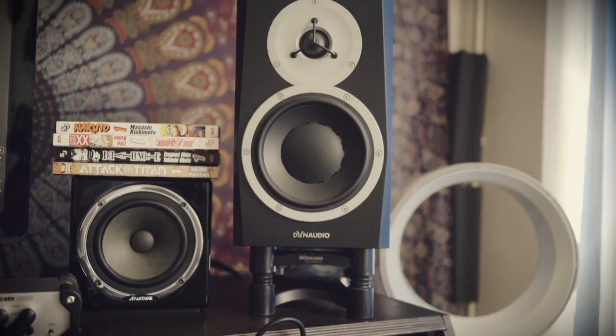Speakers are the Dynaudio BM5s Mark 3 — fantastic speakers, the first pair I bought when I moved to the UK and I've never looked back. They just sound great. I've also got a little Avantone mono speaker to reference my mixes, since I'm in a pretty untreated room. Having that plus headphones gives me a couple of reference points. Sat between the two speakers I've got an Apple Thunderbolt monitor — a 27-inch second-hand unit I got for a steal.